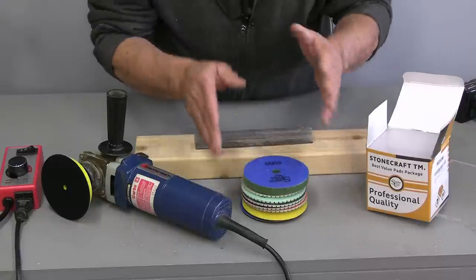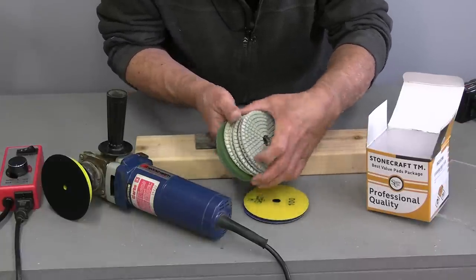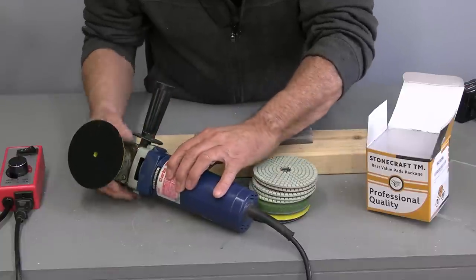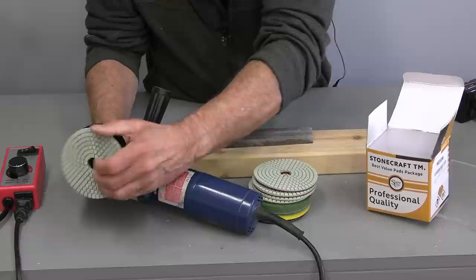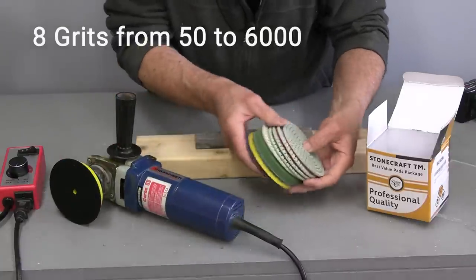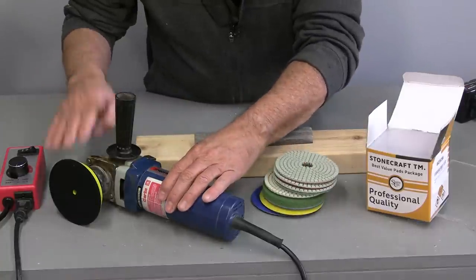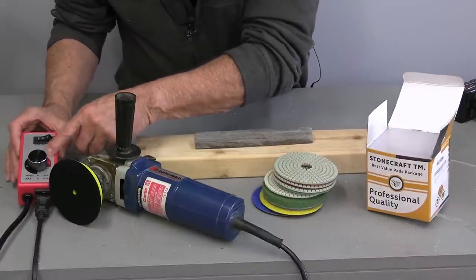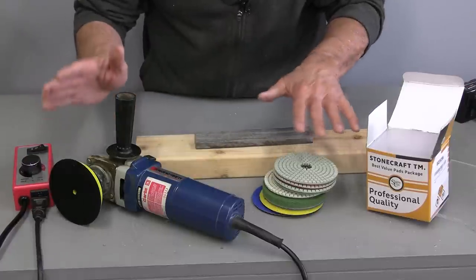A few days have passed and I've got all the equipment I need now. I waited for these little diamond polishing wheels — they go on my grinder here. I have this old corded grinder with a little adapter that goes on, and these just stick on to the hook and loop. There are all sorts of different grits, just like sandpaper. Now you can't use an angle grinder because the speed is too high — these need to go at a lower speed. I have a router control that works well; I can slow it down to about half speed, which is just about perfect.